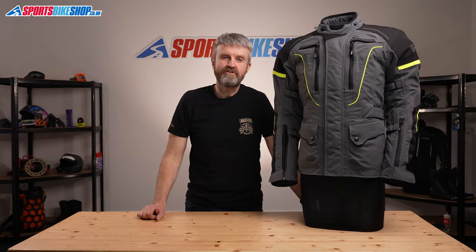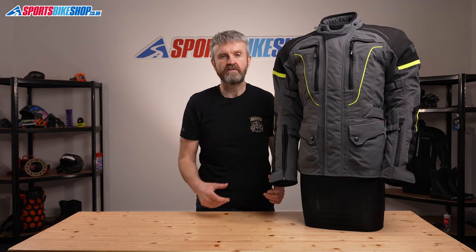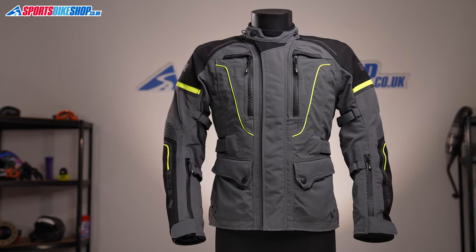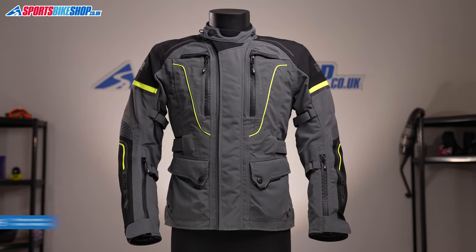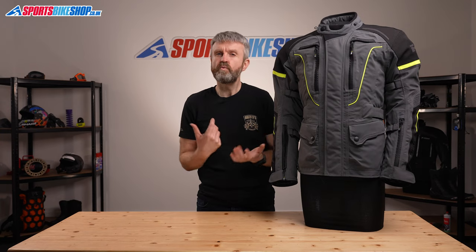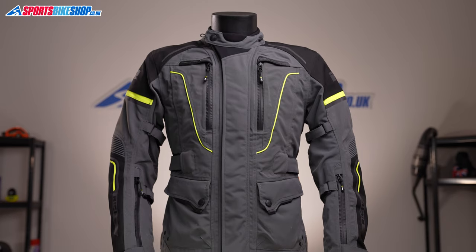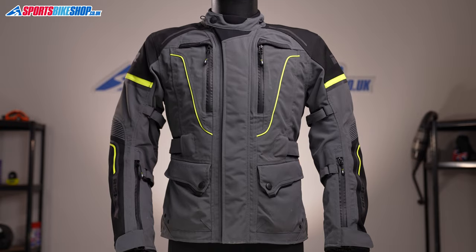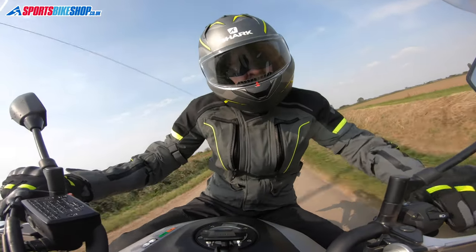This jacket shows just how important laminated membranes have become on textile kit. The Infinity 2 jacket had been in Reesha's range for a couple of years before they added this, the Infinity 2 Pro. The straight Infinity 2 has what's called a drop liner, where the waterproof membrane sits on the inside of the jacket as a separate layer from the outer shell. The idea is that it repels any rain that soaks through the outer, so the jacket might get wet, but you stay dry on the inside.